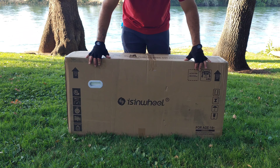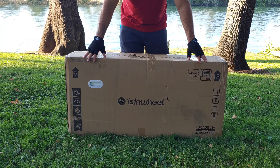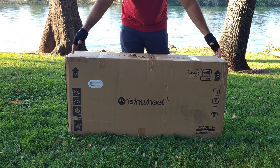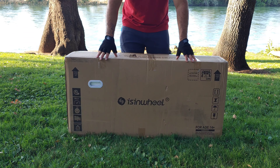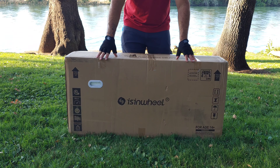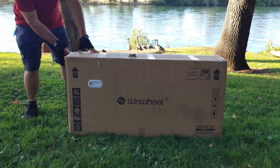We got the box right here and I'm going to go ahead and open this up and share with you all the contents that are included, set up the scooter. Then in about a week from now, I'm going to be dropping my full review on this scooter after I test it out for about a week. I'll go ahead and grab my unboxing knife here and open up the box.